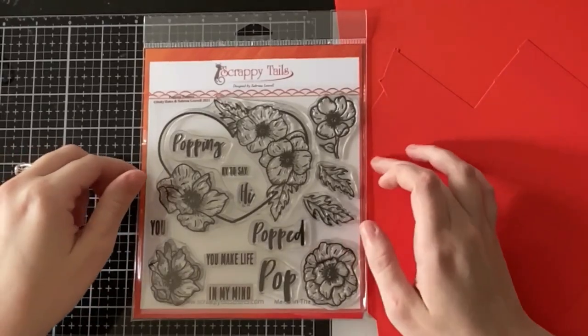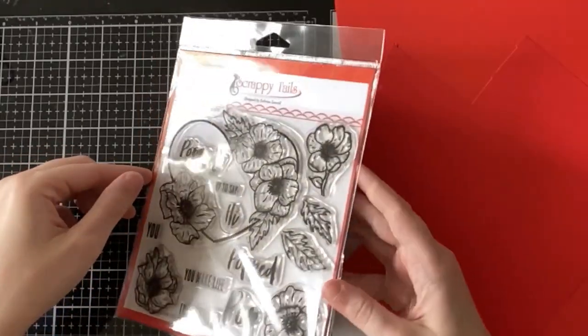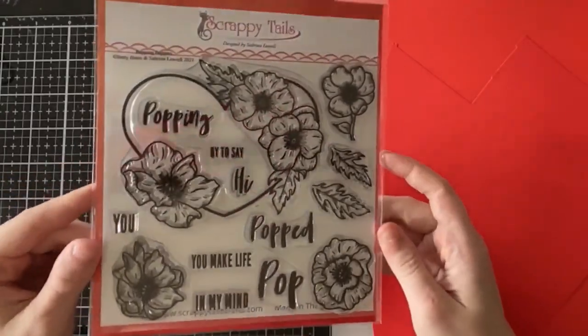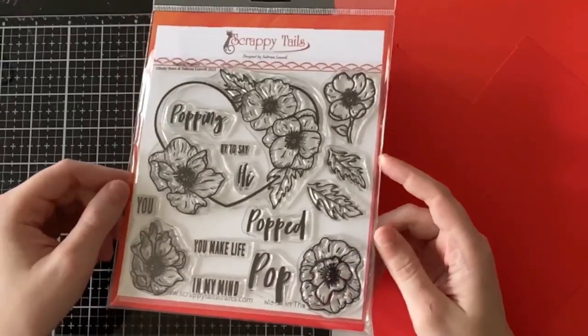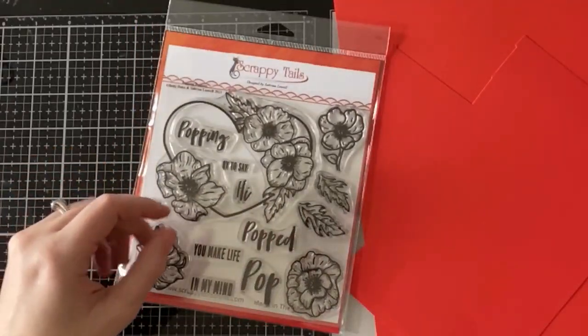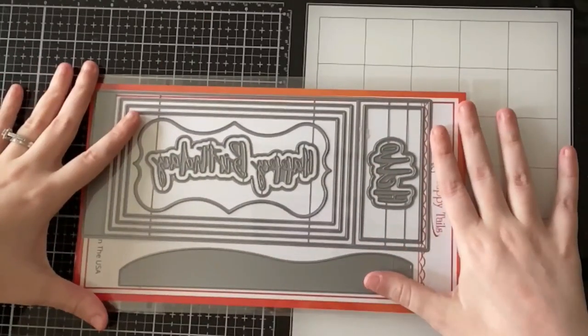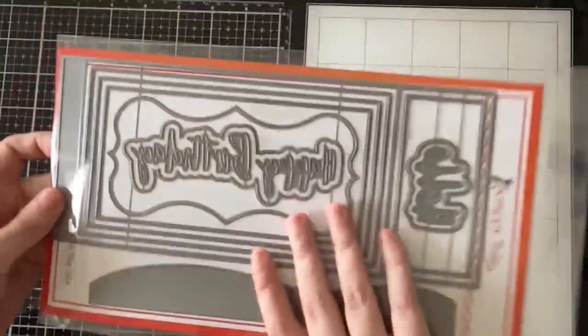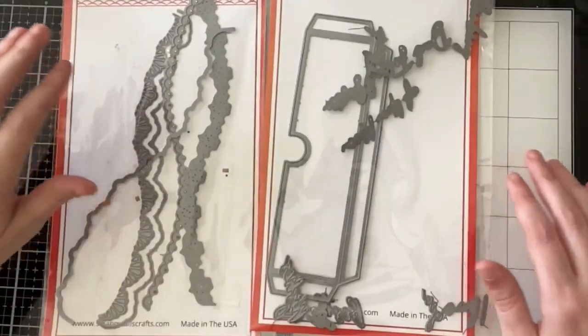Hi everyone, Sabrina here from Scrappy Tails Crafts, and welcome to day two of the Scrappy Tails Crafts Sneak Week for the Spring Fling release. Today I will be showcasing this new six by six stamp set called Popping Poppies. The sentiments interchange in that heart so you can say 'popping by to say hi,' 'you popped in my mind,' or 'you make life pop' — great for Valentine's Day but can really work for any occasion.